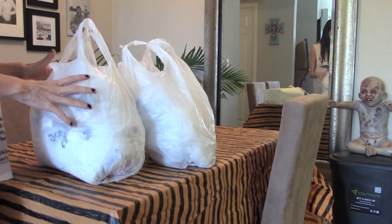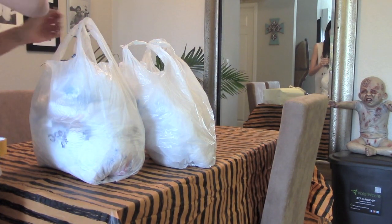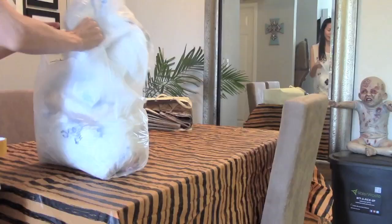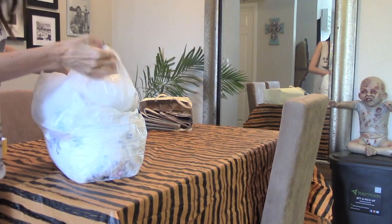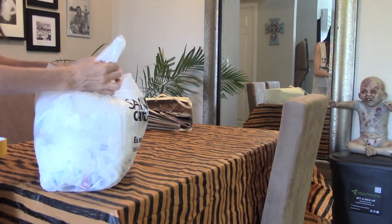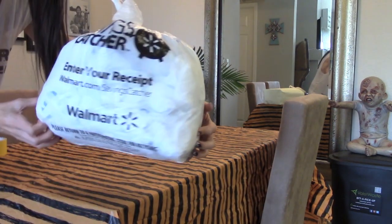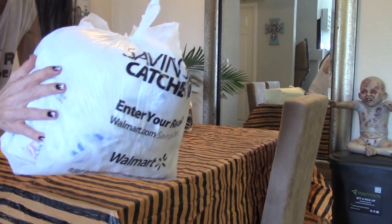Now if you don't have this many reusable bags you can also use newspaper, but I suggest doing this because it's more eco-friendly and you can still reuse the bags after the project is done. Push all the air out and then you're just going to tie this up. I like to double knot mine, and here is the start of your form — it should look something like this and be pretty condensed and packed in.